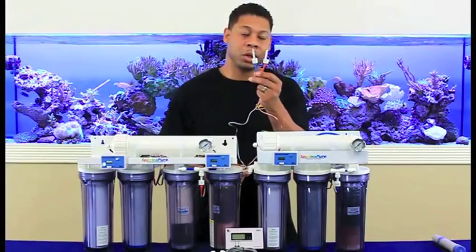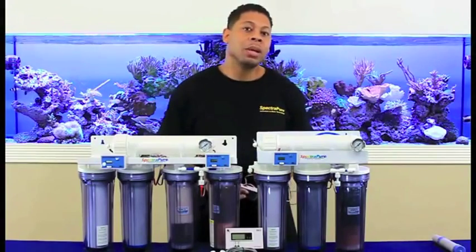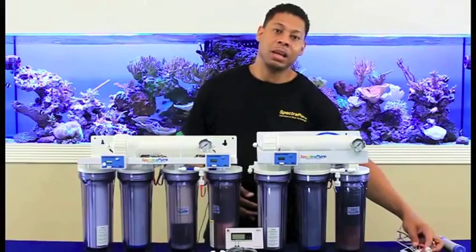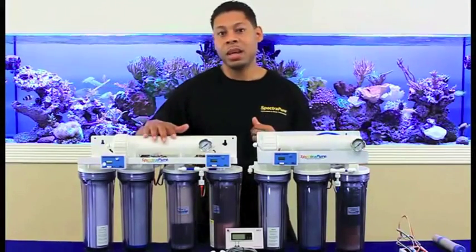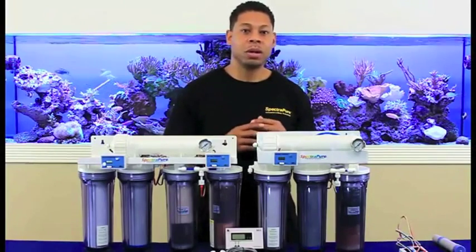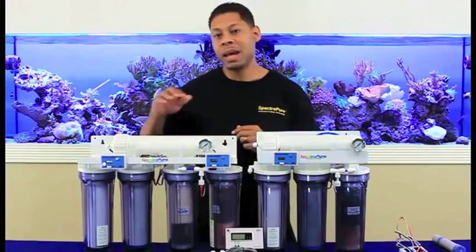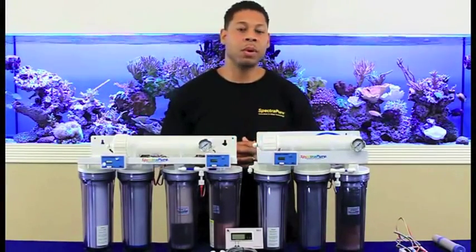These meters are dual probe, meaning they measure TDS in the water at two given points. We currently offer two systems to the hobbyists featuring these meters: the CSBDI and the MaxGap. The CSBDI has one meter, two probes that measure two points, and the MaxGap has two meters, four probes that give you four points of measurement.